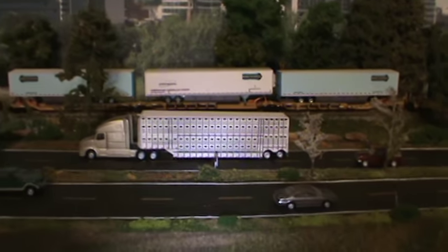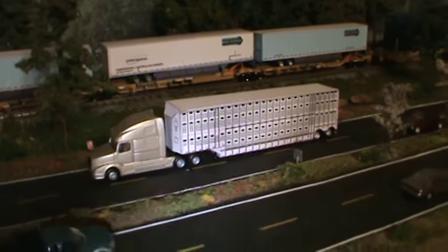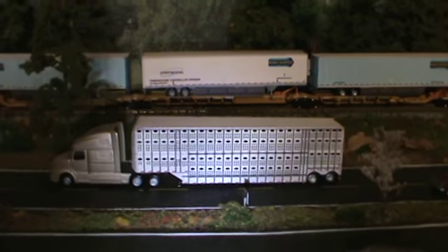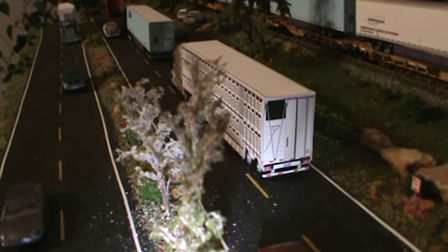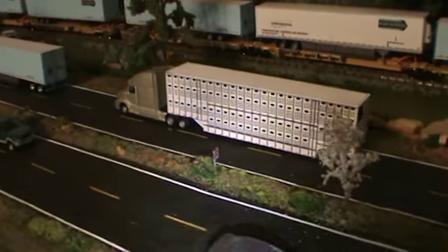We're going to start out here with the Merritt 48 foot livestock trailer. Very nice trailer. Takes a little practice on this one, but it ain't that hard. ICC bumpers attached. Nice, clean trailer. Good-looking little trailer.